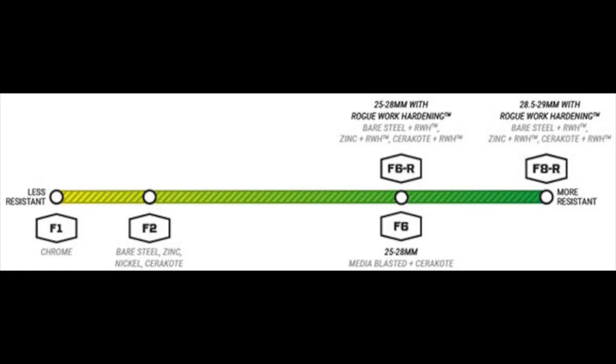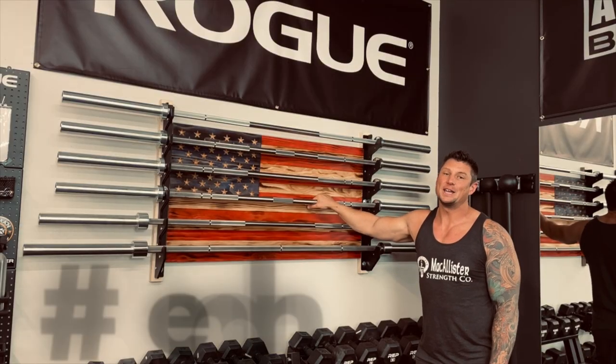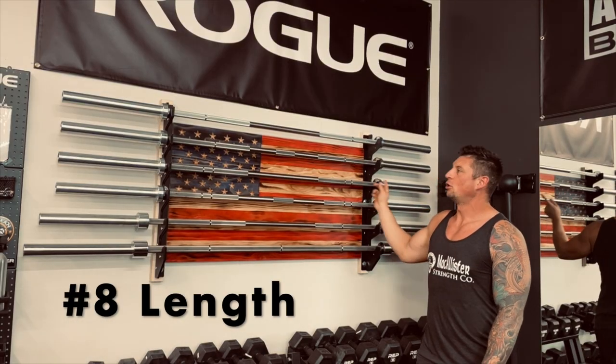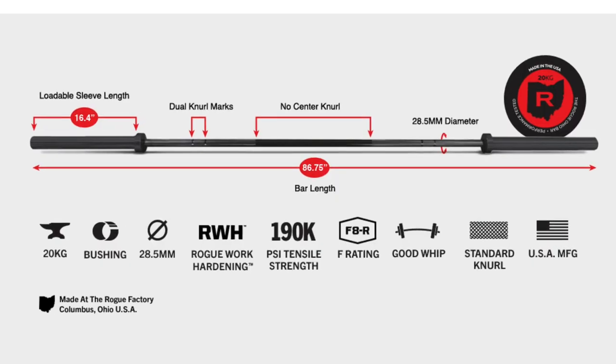Number seven is hardness rating — this is less important for most of us. We're not going to be scraping or banging these bars around too much. Hardness rating is basically how well the bar can absorb an impact or how soft the material is.